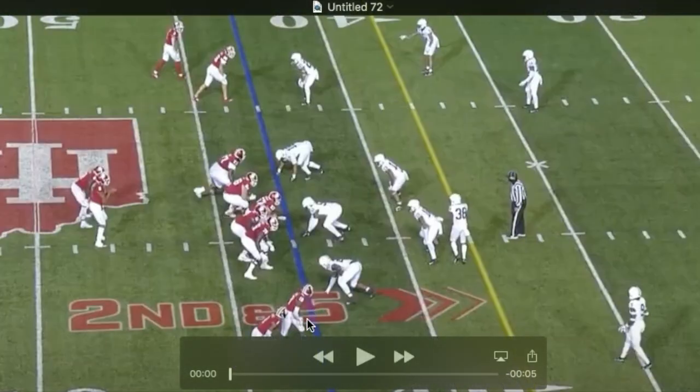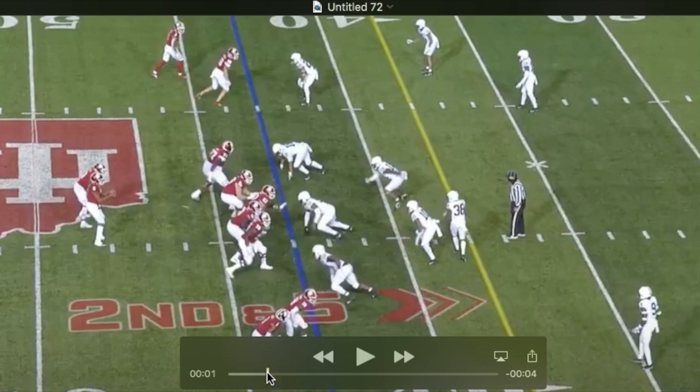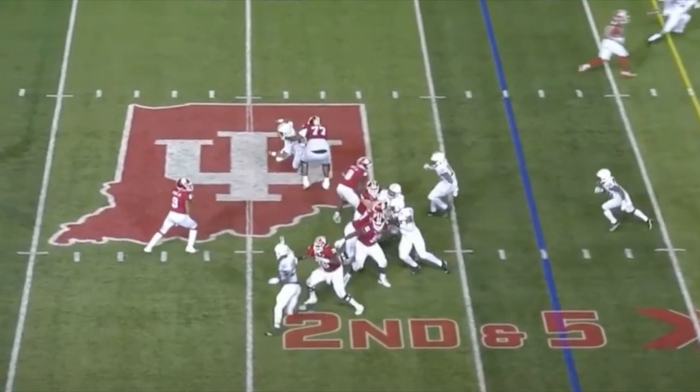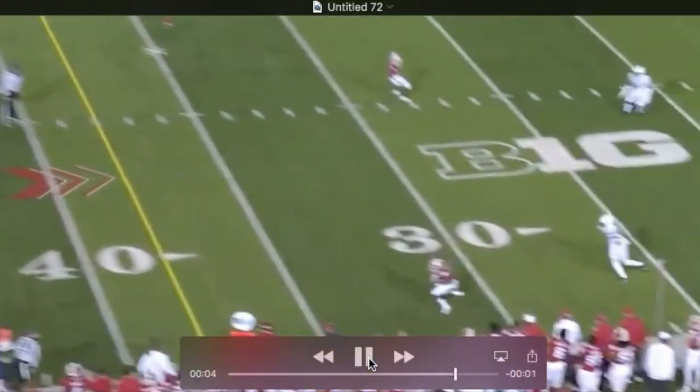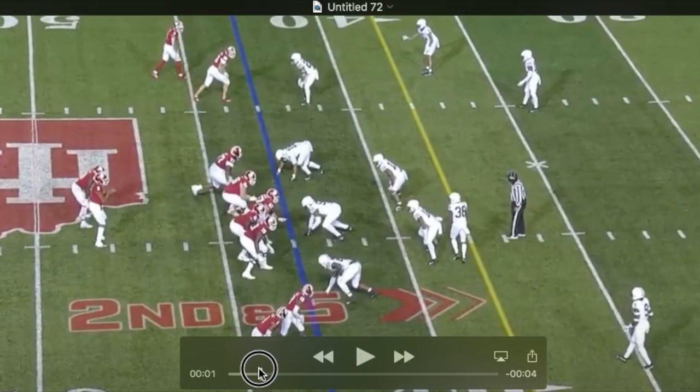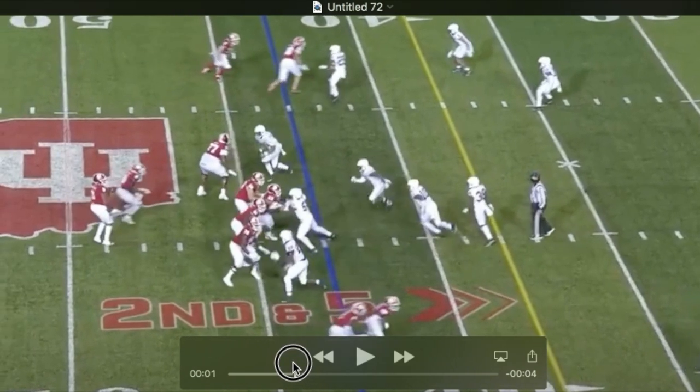Now this is good stuff. This will put you in the mind of a rush you've already seen — watch what he does at the end here, very similar to moves we've seen earlier. He goes heads-up, upfield, and the tackle outside-shoulders him.